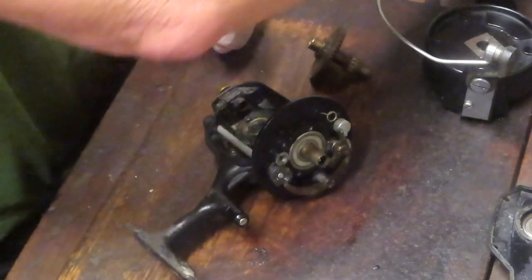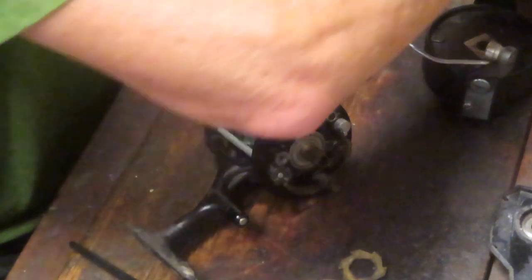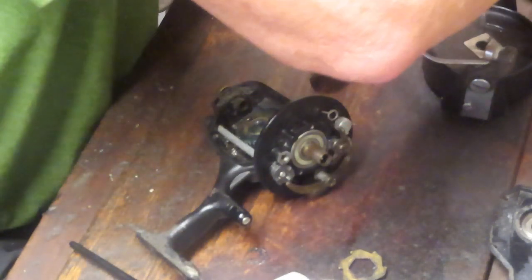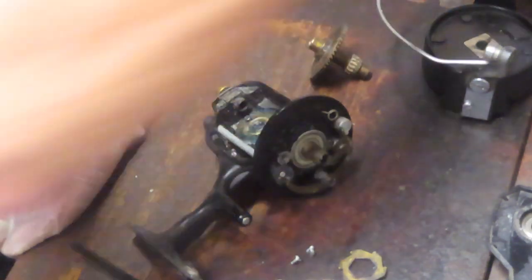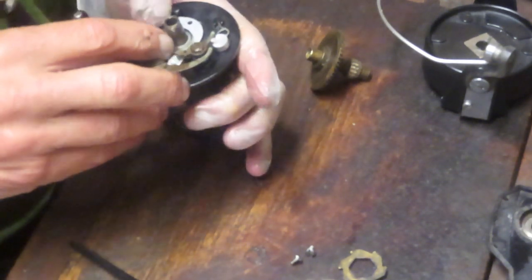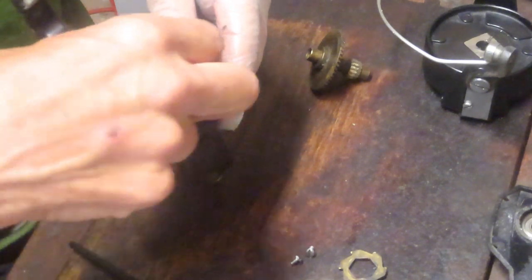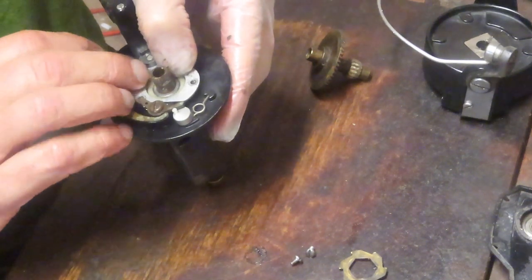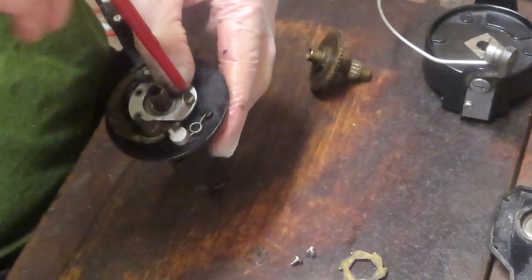Next we want to take the anti-reverse cogs and get those back in place. There's a collar and three tie-down screws associated with it — this is where the parts tray helps because you can easily find them. Remember the orientation: there are two that go below and one that goes above. Pictures always help because if you get lost you can refer back to them to check the location of screws, orientation of springs, anti-reverse dogs, and the order of disassembly.